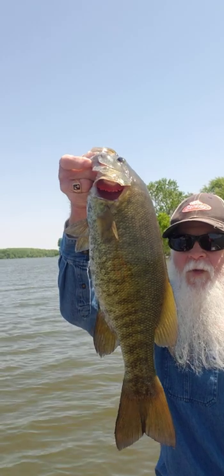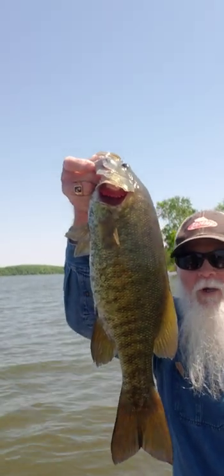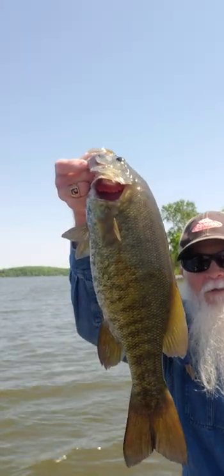Alive and in color. Four pound plus. Small mouth. Yes sir. Nice one. Bass.